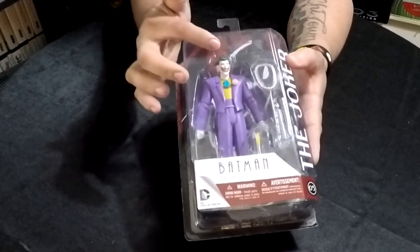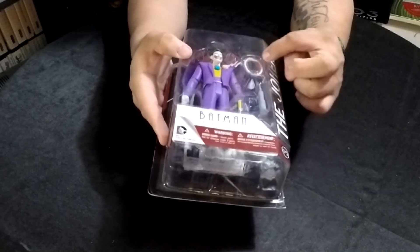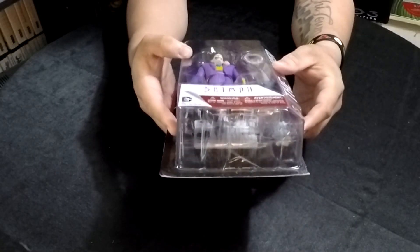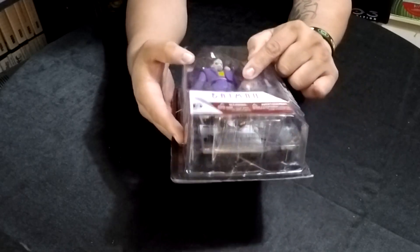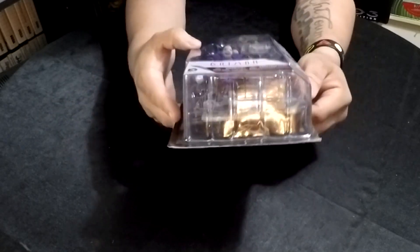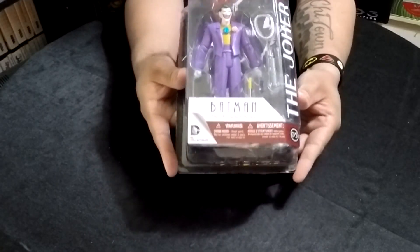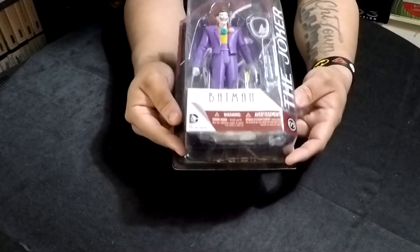He has the most menacing looking smile on that face. I love his accessories — he comes with a pearl necklace, your guess is as good as mine, let me know why that pearl necklace is there. He's got a lot of accessories, he's got multiple hands you can change out for different poses. This is a very, very awesome figure. I can't believe he sent this — this is shelf worthy for sure.